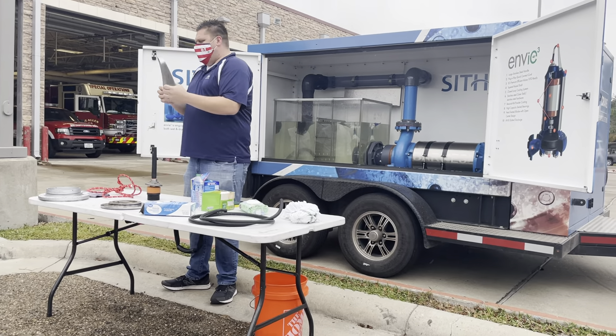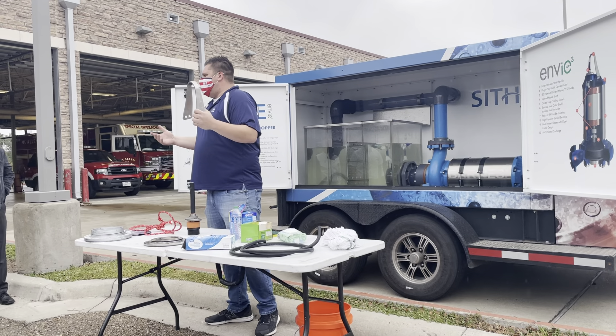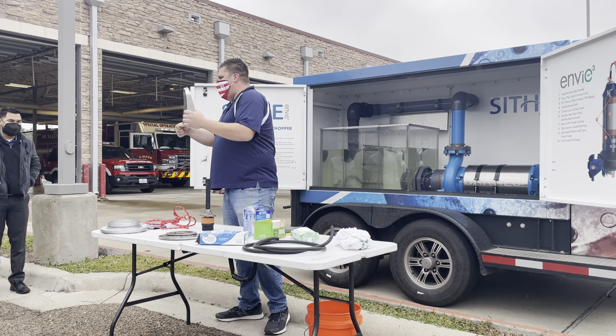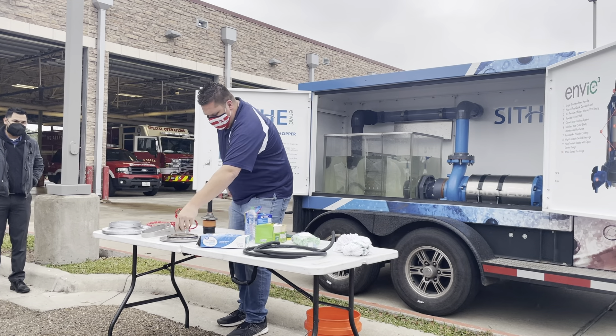Pretty much, you guys that are getting out and getting dirty in the lift stations where the chains fall — they don't have to fish one little outlet. They've got a big hook to hook on to. So that's one of our biggest features right there.